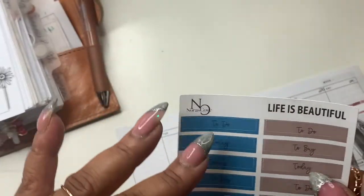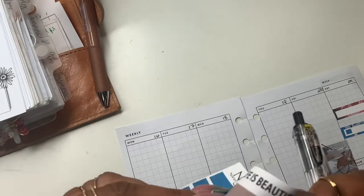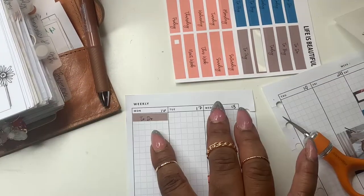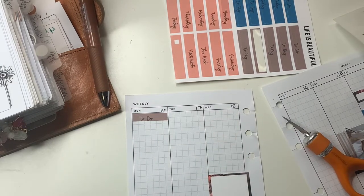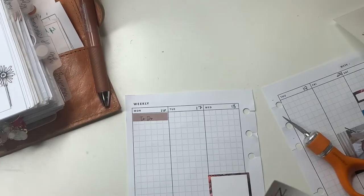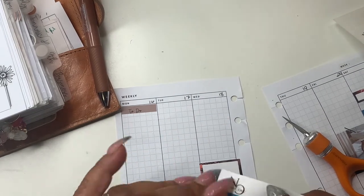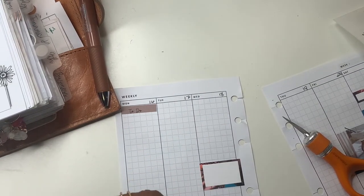I'll use these to-do's — okay, we have a to-do there. Just to add a little bit of that blue in so that it ties in, I'm going to use this blue today.